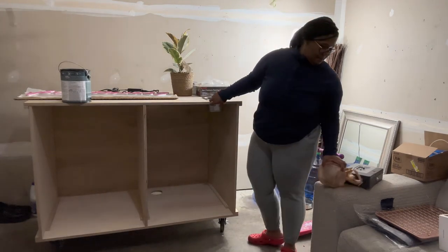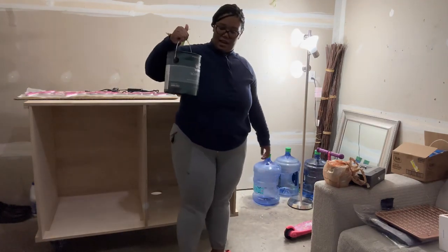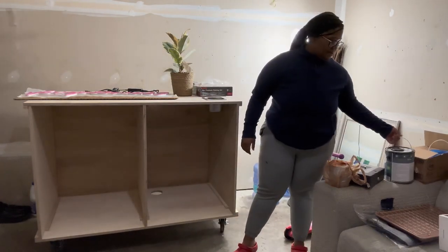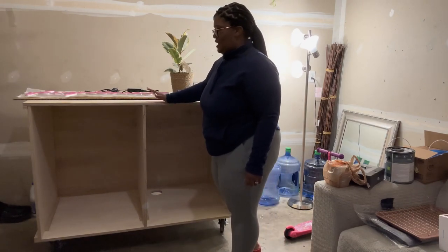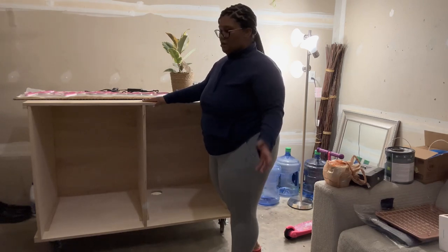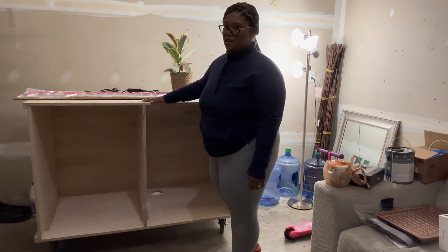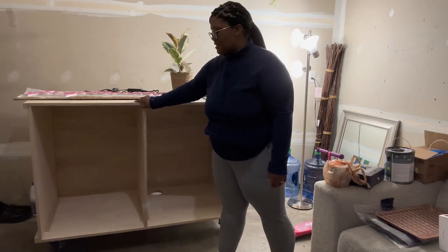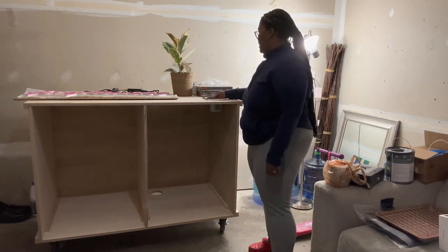I got some polyurethane, paint, and black paint from Home Depot. I'm going to paint this entire cart black, then coat it in very glossy polyurethane to give it a finished look and prevent spills from soaking into the plywood — because espresso can definitely stain wood. I can't do epoxy because I'm allergic to resin, so that's not an option.